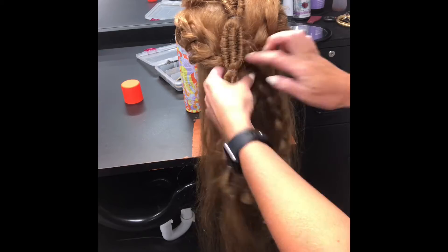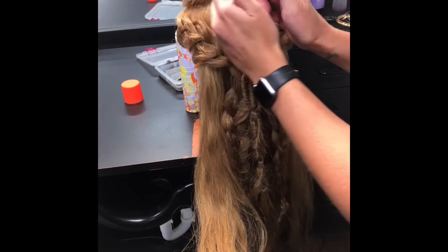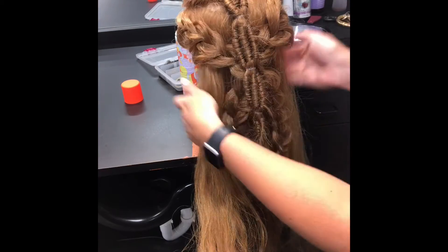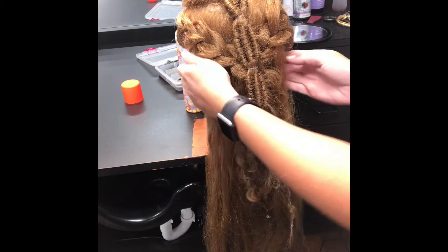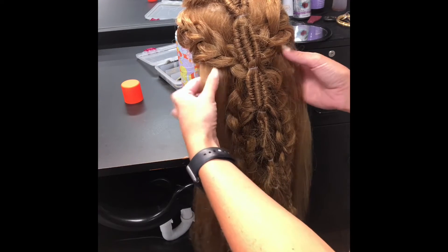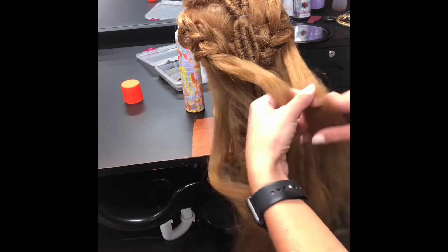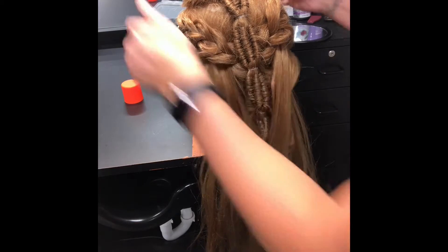Pin these braids together there and you can start this in a U-shape up here. I would start the same technique, but because I already have this going on on Svetlana tonight, we're gonna start it down here. What you're going to do is just grab a section from each side.